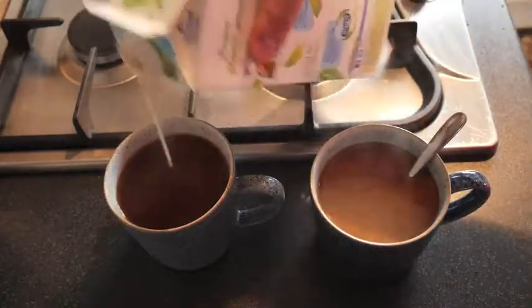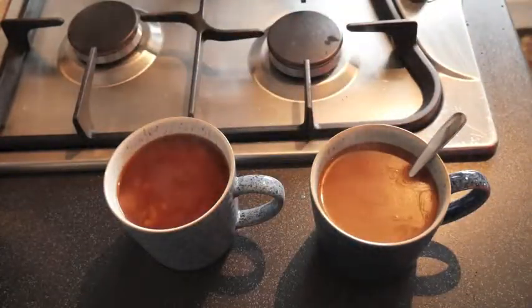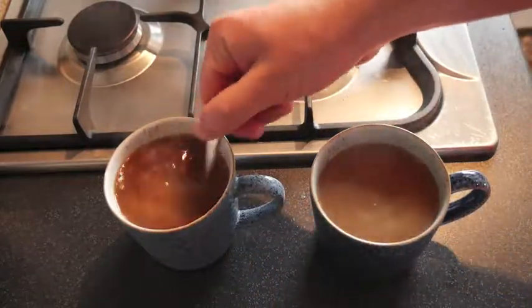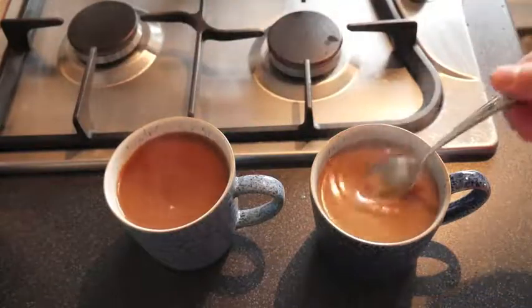On the milk front, dairy milk is much more consistent. Often some of the cheaper soy milk can react with the acids apparently and make curds. You don't want to go down that route.